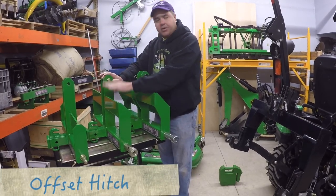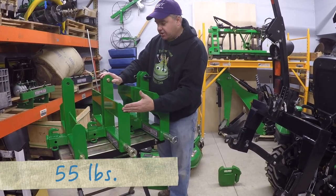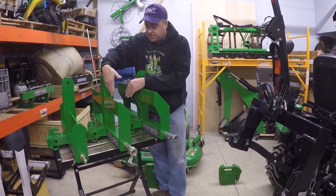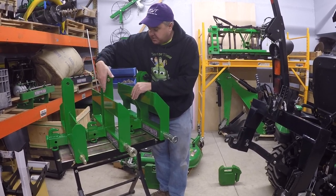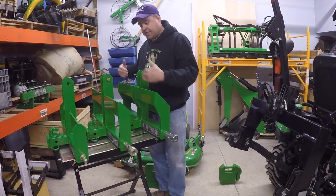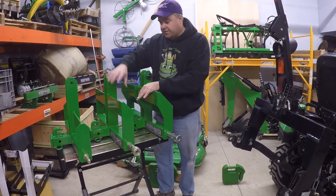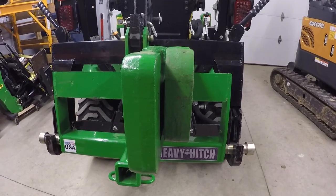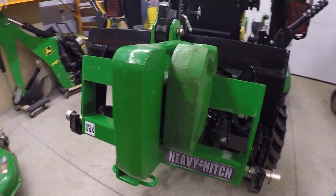That's the super duty. Now we're going to talk about the offset hitch. Notice that the offset hitch is taller. The bar is taller here to hold the weights. And the way it gets the name offset is that the weight bracket is offset to one side. On the super duty, it's right in the middle; on the offset, it's offset to the rear. This allows the 70-pound weights to work as well. So you can use either 70-pound weights, Kubota's 55-pound weight, or the Deere 42-pound weight on this, eight of them.